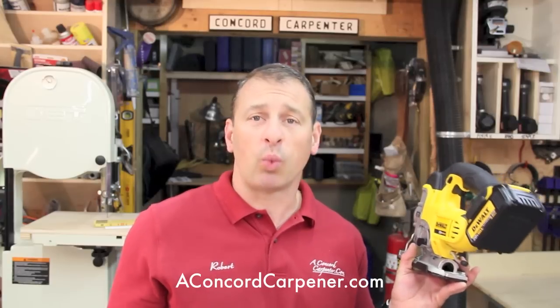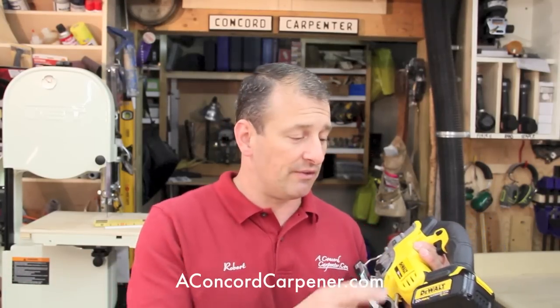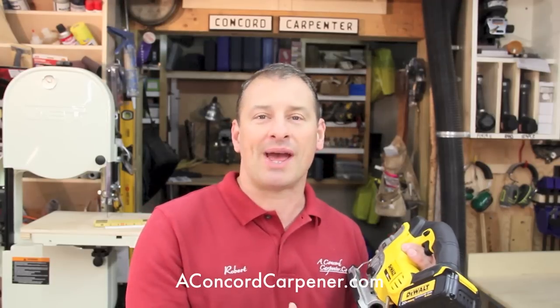There are two things I didn't like. The saw itself only comes with one battery. I get it that if you have other 20-volt tools you can swap those batteries out, but I'd really like to see the option for tool companies to offer two batteries with these saws. To me it's worth it, and it'd just be nice to see the option.